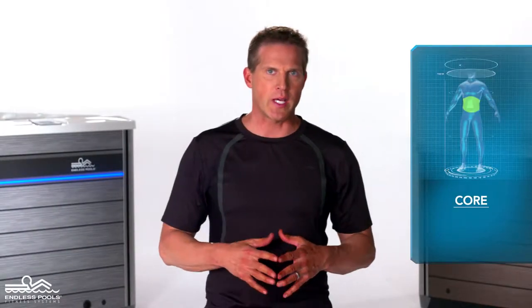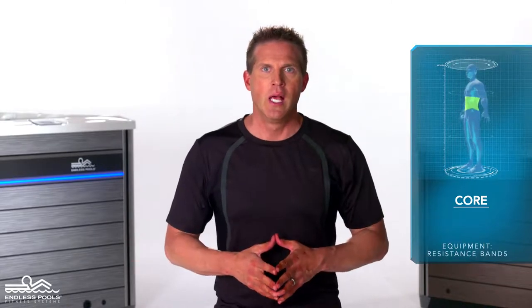This is a core focused exercise called torso rotations. To perform this exercise you will only need resistance bands.